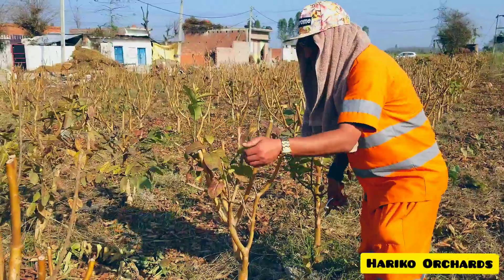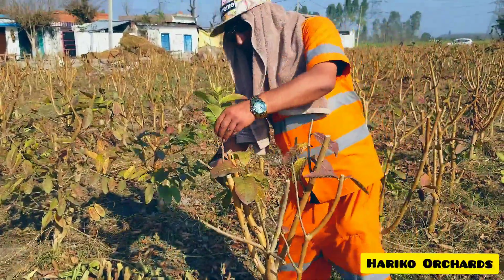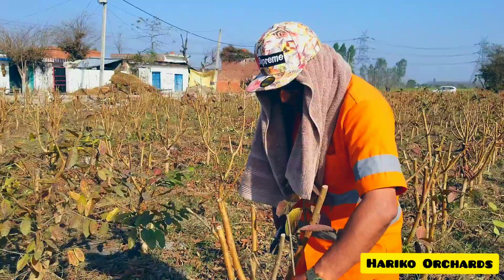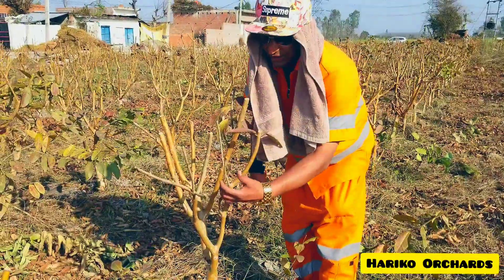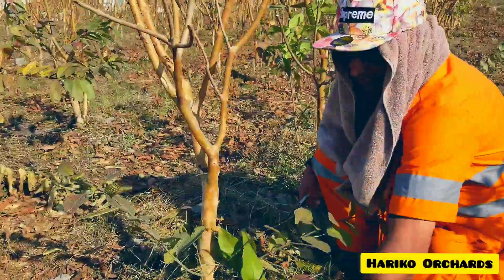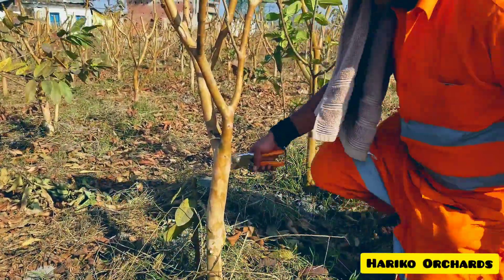Remove these leaves and cut these shoots — these are new sprouts, so just cut them down. Remove the leaves; you can use your hand for the tiny ones. Leave a couple of them — this new bud is already sprouting. Remove the dead leaves and deadwood, and if you look at the bottom, this is the main trunk. We have to keep it clear up to one foot, so let's remove all these.